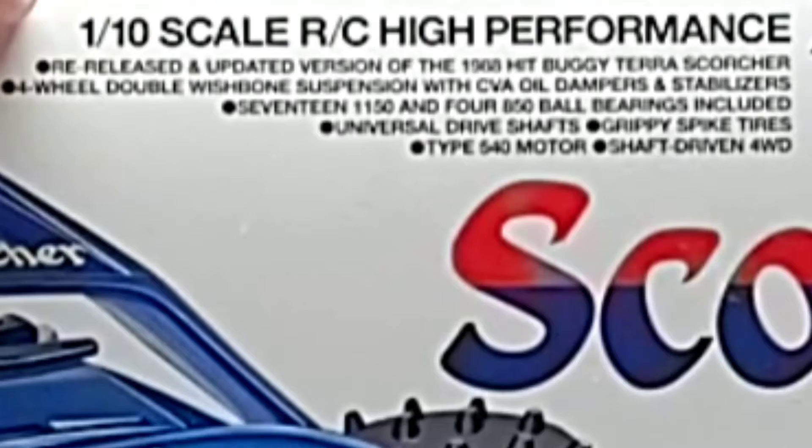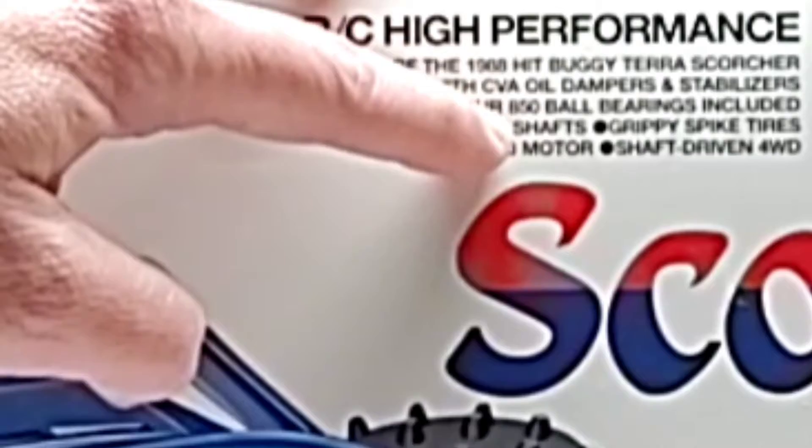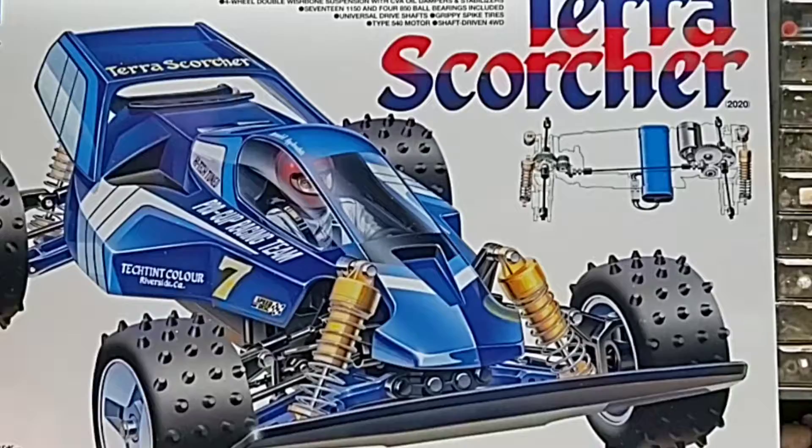1/10th scale high performance, re-released and updated version of the 1988 hit buggy Terra Scorcher. Four-wheel double wishbone suspension with CVA oil dampers and stabilizers. 17 1150 and four 850 ball bearings included, universal drive shafts, grippy spike tires, 540 type motor, shaft driven four-wheel drive. Includes an electronic forward and reverse speed controller. No transmitter, no steering servo, but it does come with an ESC.